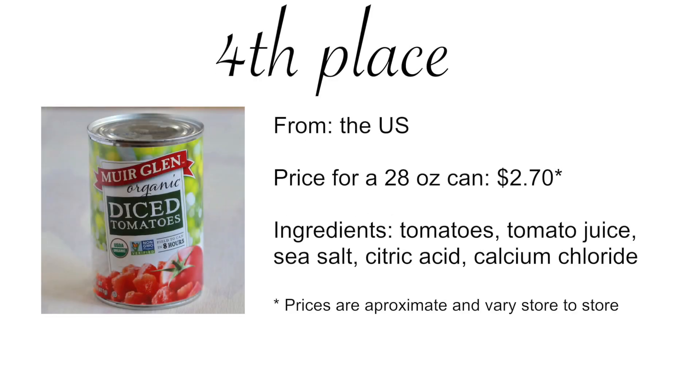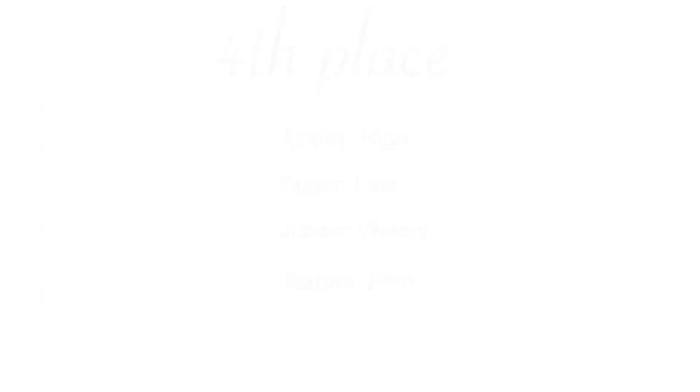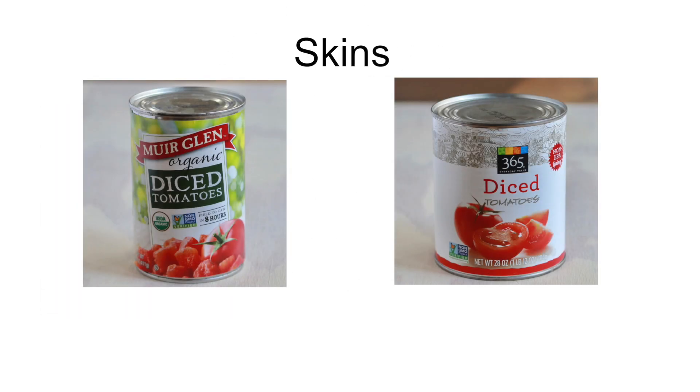In fourth place, I would put Muir Glen tomatoes. It was basically just like 365 brand without the metallic taste. Both 365 and Muir Glen tomatoes had occasional skins attached to pieces, which wasn't scoring any points for texture.